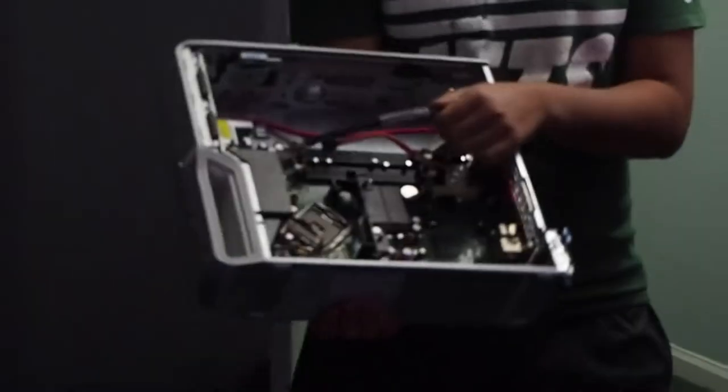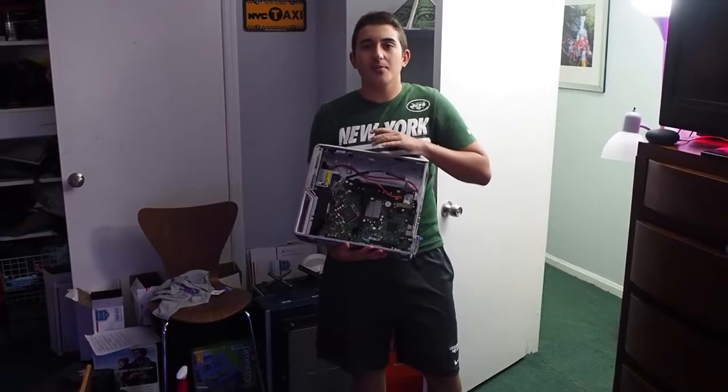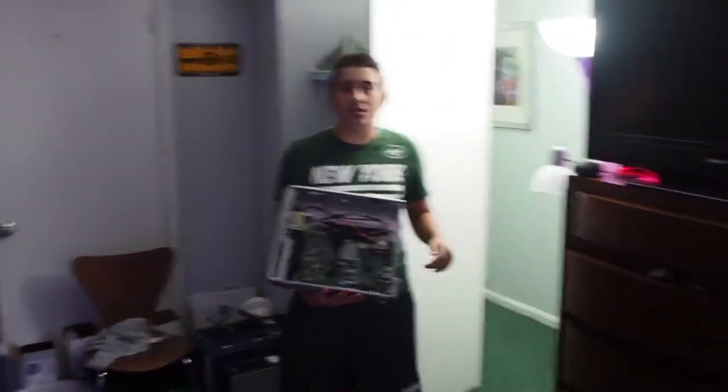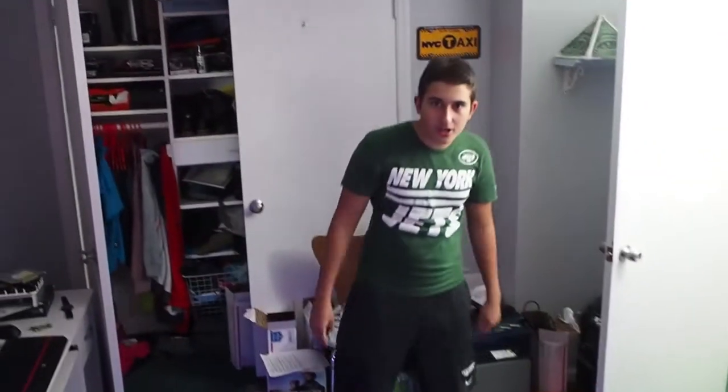Hey, what's up guys? MTP here. Welcome back to another video. Today we're going to be looking at how to make a sleek and silent gaming PC for no-compromise gaming in school without getting found out. So we have a little bit of parts here. We're going to be assembling this PC, so come on over. I'm going to show you how to do it.